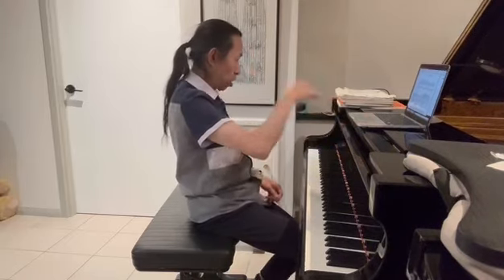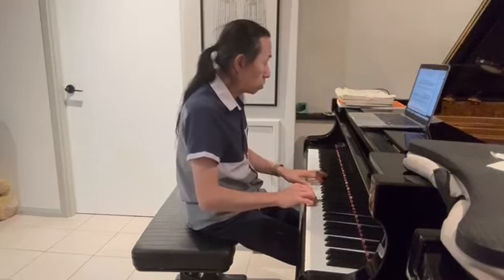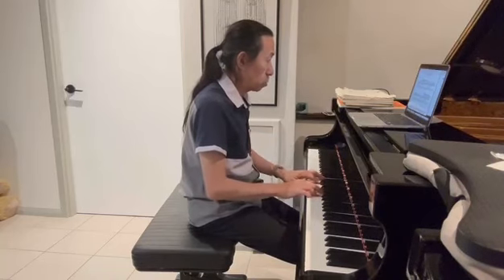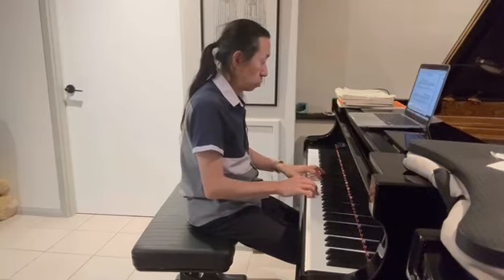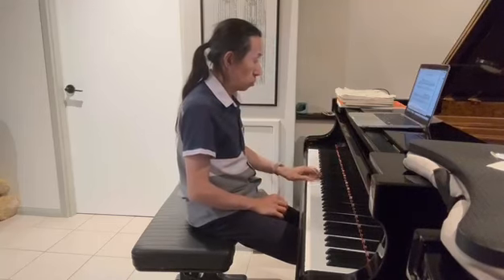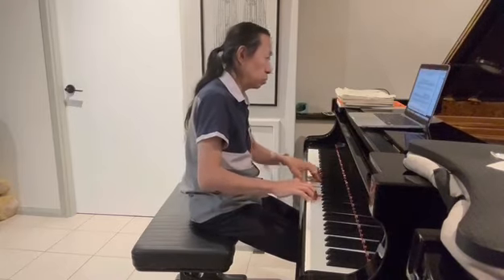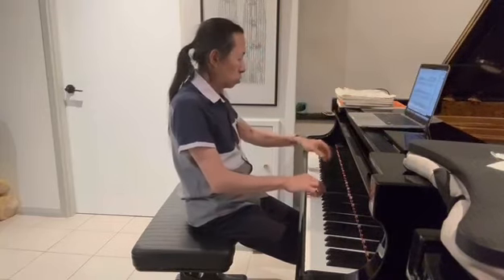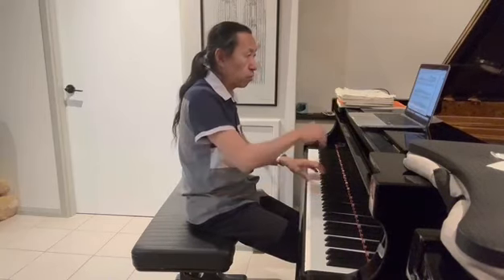The next piece to learn is number two — the same kind of idea. It's going to be a challenge for all the pianists. We play it together with a sense of rubato.